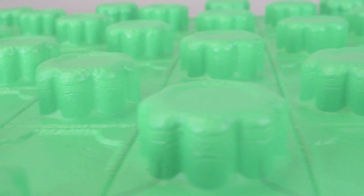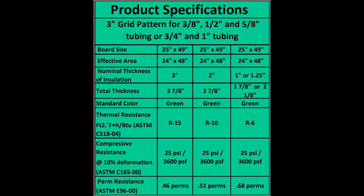These panels can be used in outdoor applications like snow melting for concrete sidewalks, driveways, or handicap ramps. Further product specifications can be viewed here if you want to pause the video.